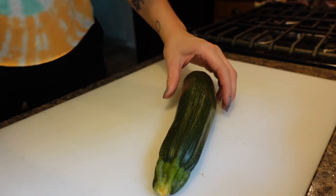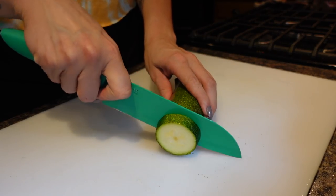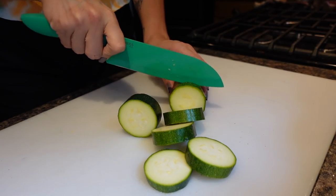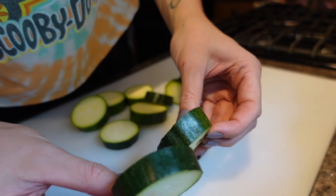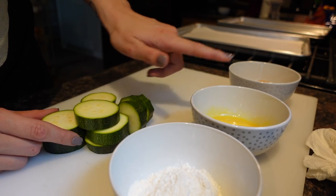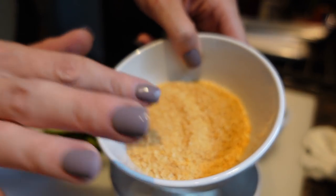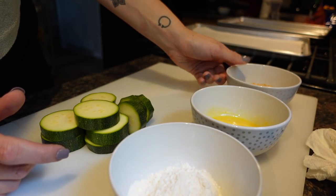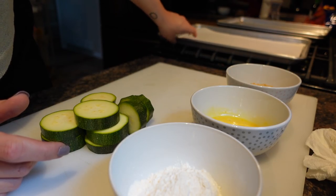The next thing I'm going to start is the zucchini. I'm just going to chop this zucchini into discs — I'm just making one. I like to cut them into bigger chunks. For my setup, I'm going to dip them in flour, then egg, then these sriracha-flavored panko breadcrumbs — so good! I have a tray with parchment paper that I'll lay them out on, then toss them in the air fryer when I'm done breading them all.